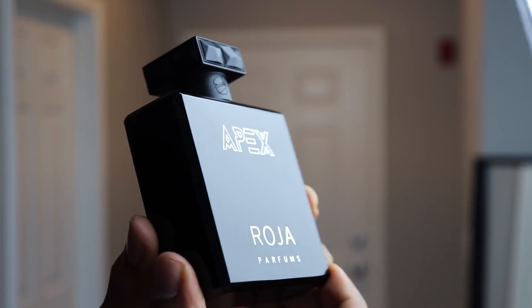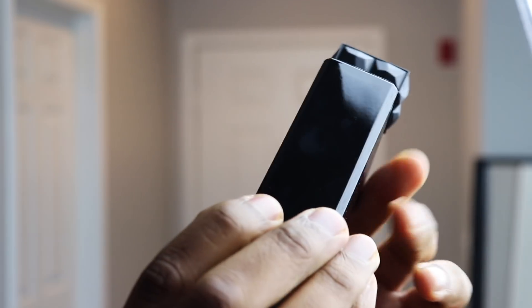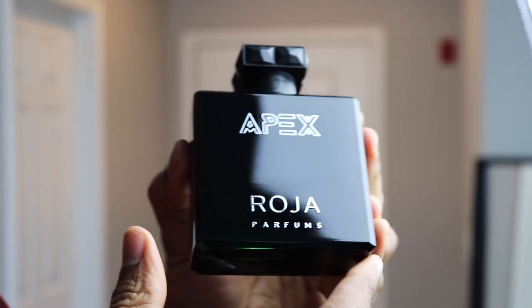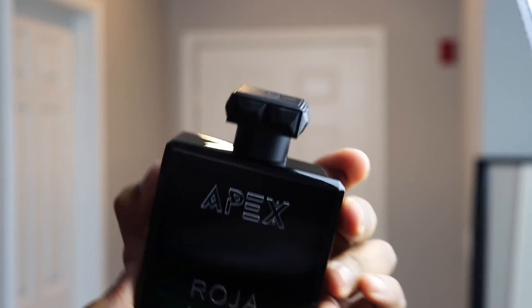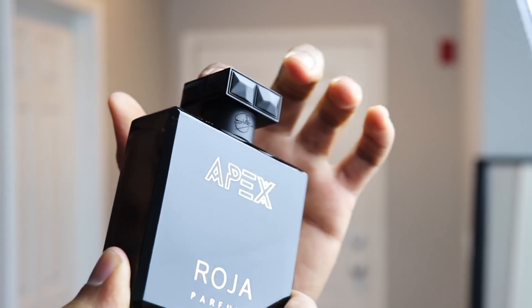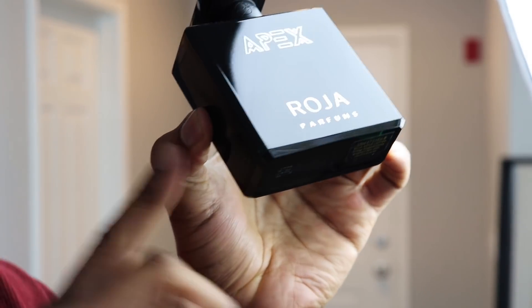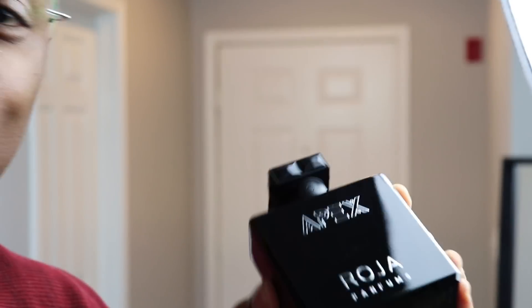I have to admit, when I first saw this bottle online I was a little skeptical — like, hm, this does not look like most Roja fragrances. This is a complete departure, at least in terms of the aesthetics: the colors, the font, all of that. I love this matte black cap though — that's really cool. You can't really tell, but it is green. There's like a green gradient.